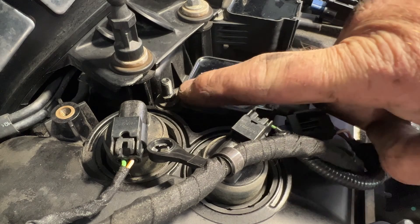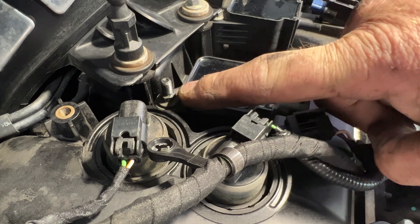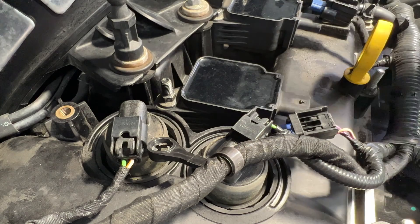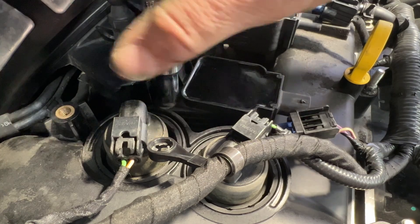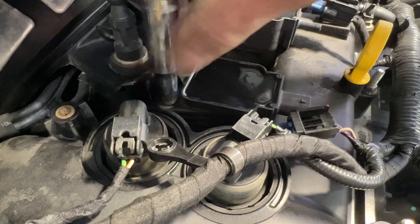Next, grab an 8mm. Let's go ahead and remove this bolt here holding down our coil. Just kind of get that loose and it should come out nice and easy.